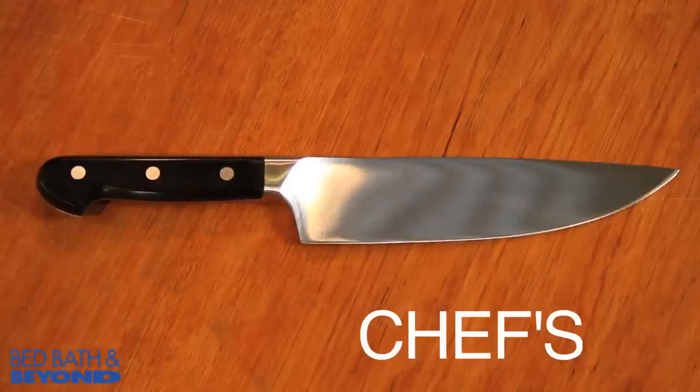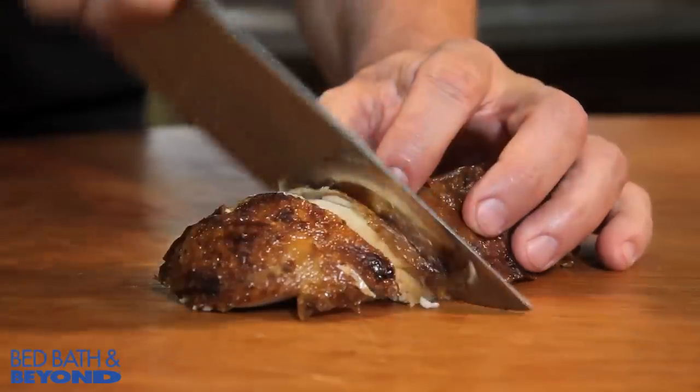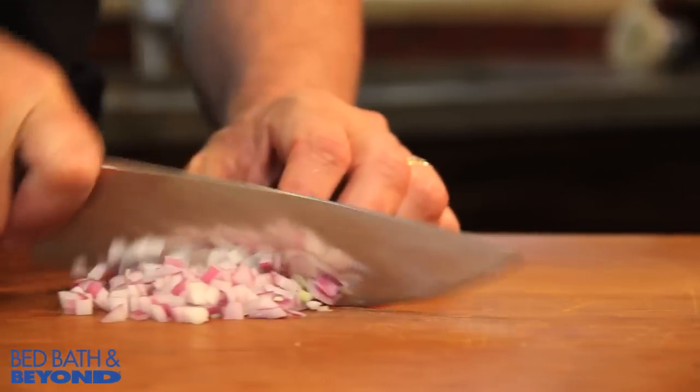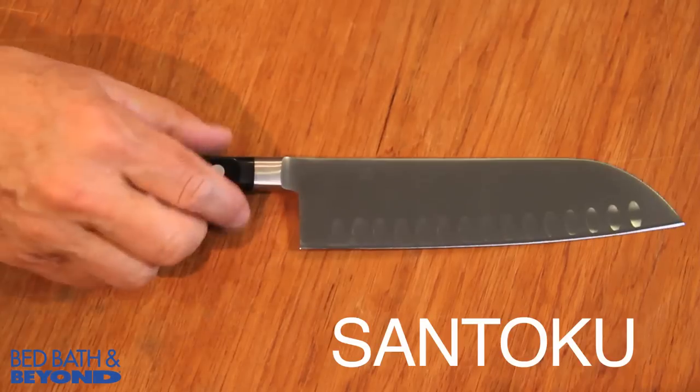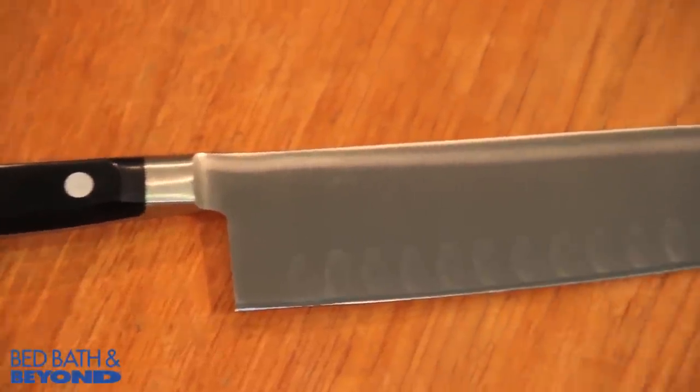The chef's knife. This is the most versatile and commonly used knife in a kitchen. It cuts, it chops, and the curved edge lets you rock the knife back and forth on a cutting board. Santoku is essentially just an Asian chef's knife that's actually lighter and a little thinner.